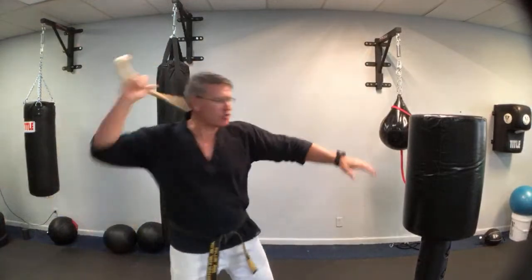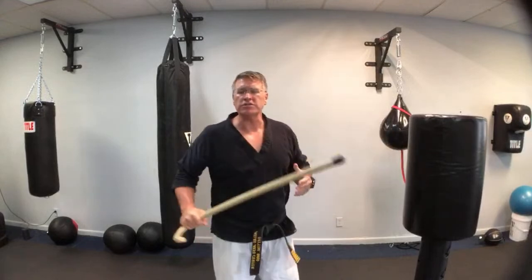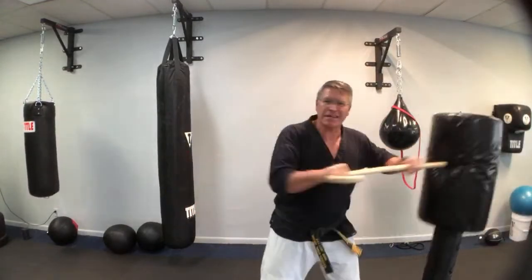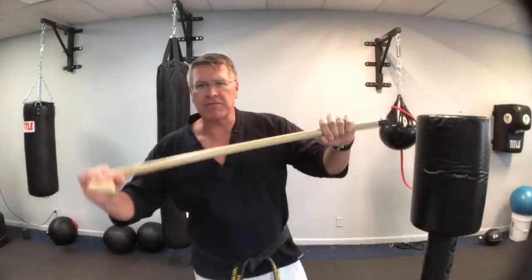You can carry this with you just about anywhere you go — it's very effective for self-defense. You have strikes in all different directions, close strikes, close quarters combat. You can use it to move somebody off, hit somebody to the side, or reach out and keep them at a distance. It's very effective for self-defense.